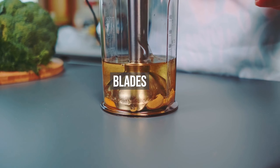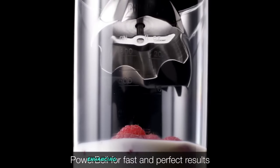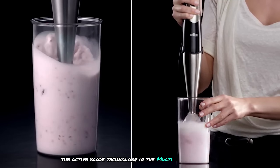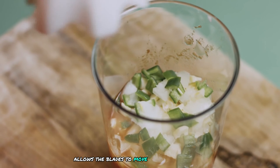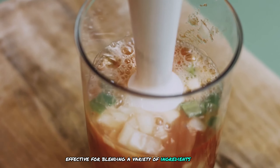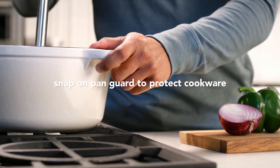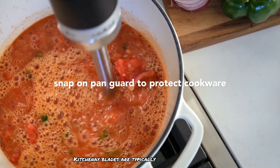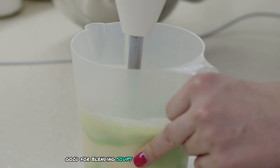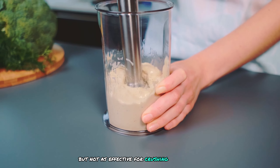Regarding blades, Braun's blades are designed to move closer to the ingredients, enhancing blending efficiency. The Active Blade technology in the Multi Quick 9 allows the blades to move up and down, effective for blending a variety of ingredients, though not ideal for crushing ice. KitchenAid blades are typically S-shaped and designed for general mixing and blending — good for soups, sauces, and smoothies, but not as effective for crushing ice.